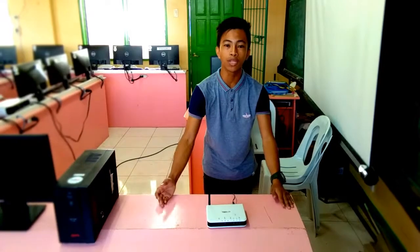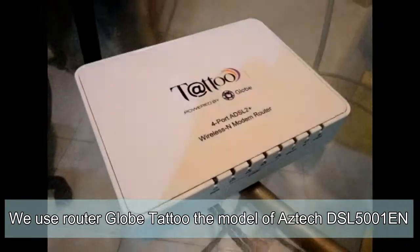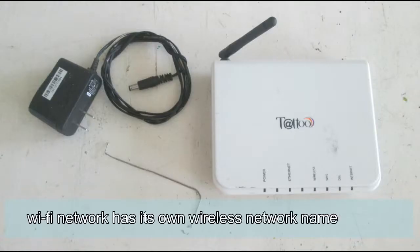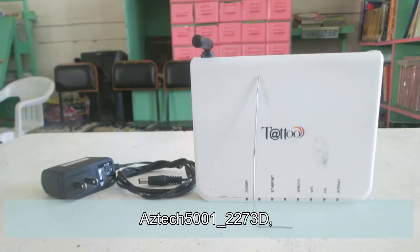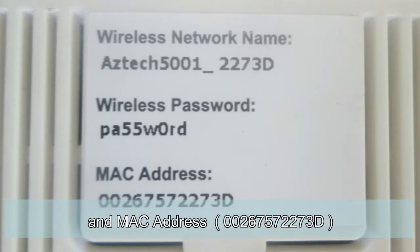Good day viewers, today I will teach you how to set up and configure a Wi-Fi router. We use router Globe with a model of Aztec DSL5001A with serial number 1695122404969. The Wi-Fi network has its own wireless network name which is Aztec5001-2273D, with password PA55W0RD and MAC address 00:26:75:72:27:3D.